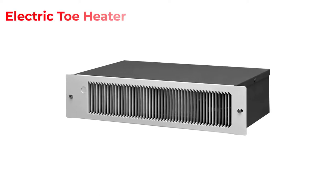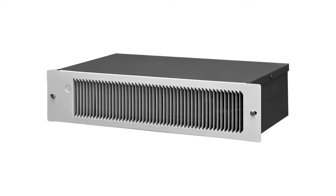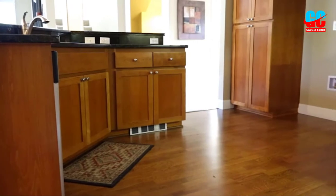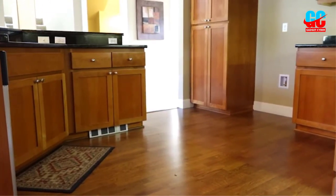The Electric Toe Kick Heater is an excellent product for anyone looking for an affordable way to keep their toes warm. It is designed to use less energy and can be used in any home, office, or restaurant that has access to keep their toes warm without spending a lot of money.